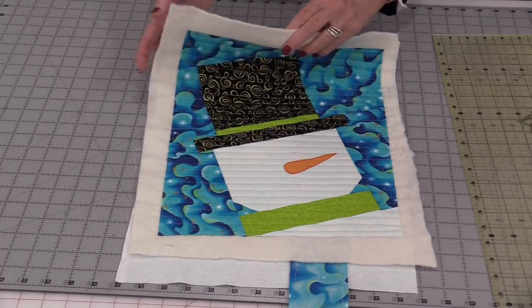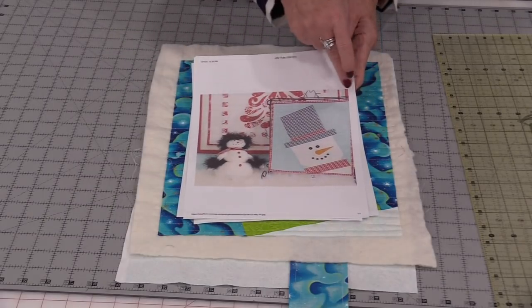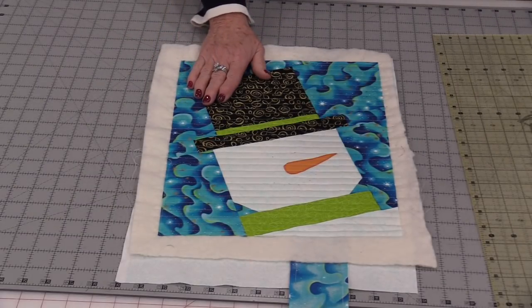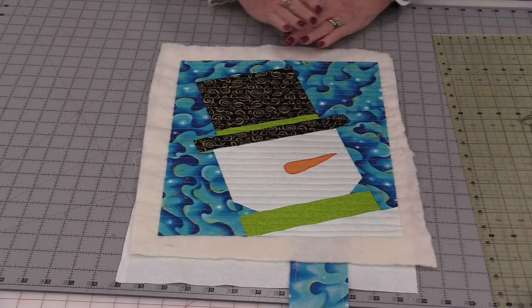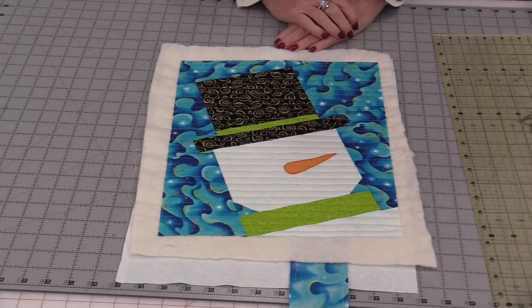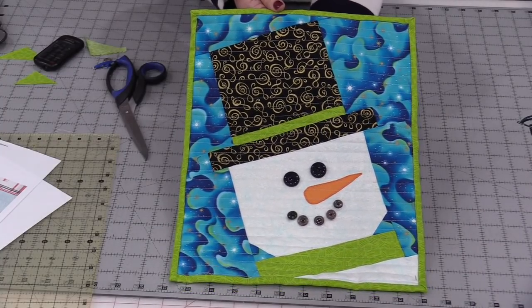Cherry does have a hanging sleeve along the back so it would fit in her little rack, but I'm just going to have mine sitting on my table, so I will just need to trim it off, bind it, and put his nose and mouth on. And with a little binding and buttons, Jolly is now done.